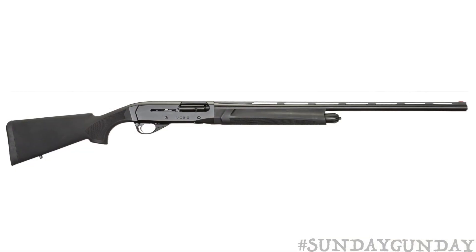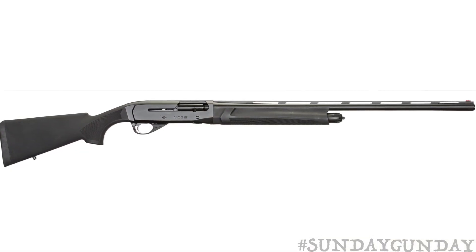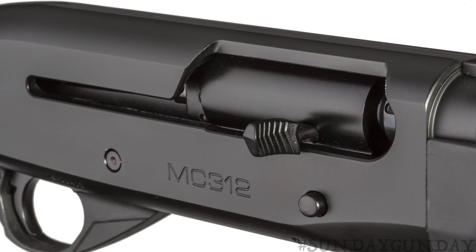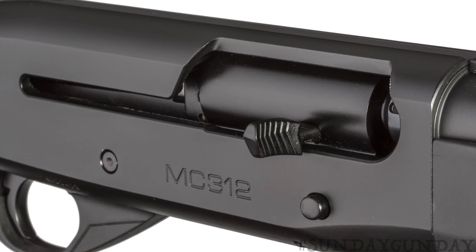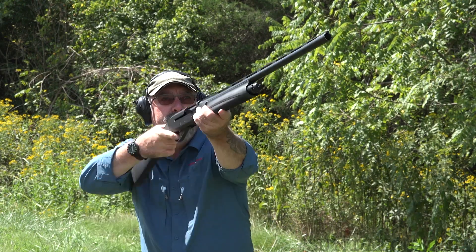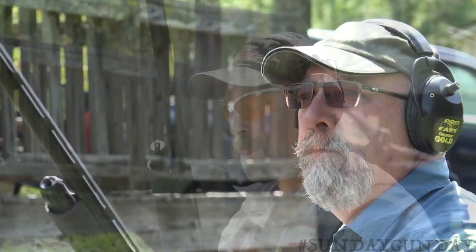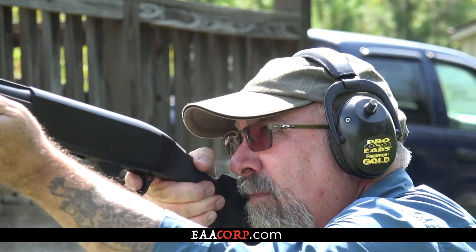And if all this isn't enough incentive, the MC312 from EAA with a black synthetic stock sells for less than $400 and comes standard with a limited lifetime warranty. That's near unheard of for a semi-auto shotgun at a price like this. To learn more about the powerhouse semi-automatic Gerson MC312 shotgun from EAA, check out eaacorp.com.